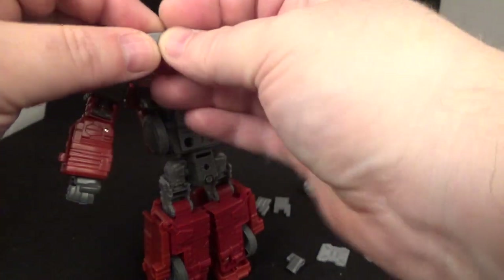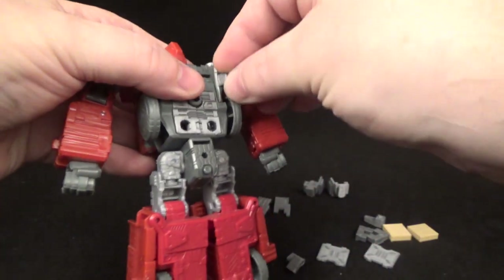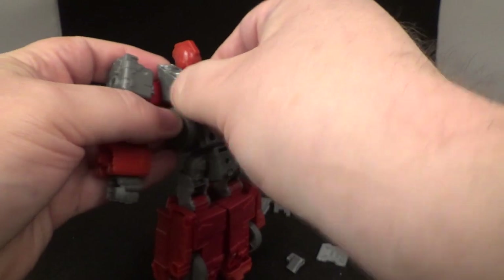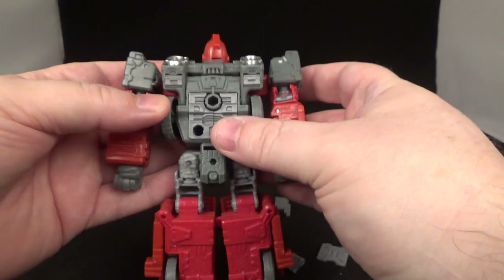I think they go in like this — fill that right there, and then fill that right there. There you go.